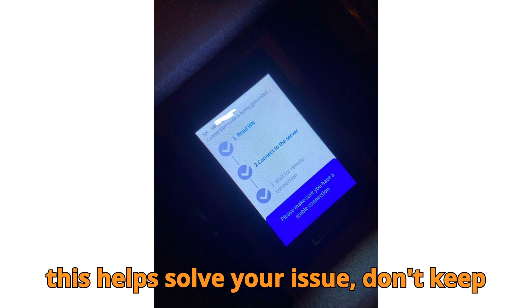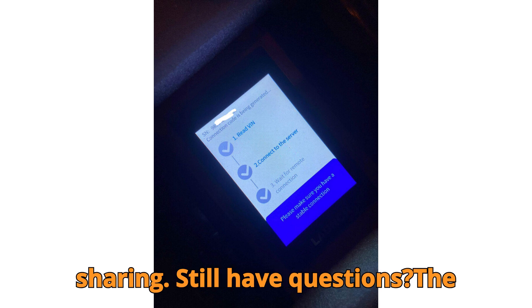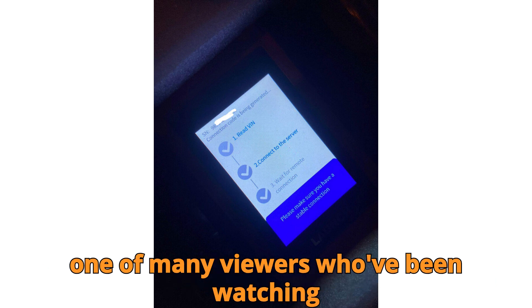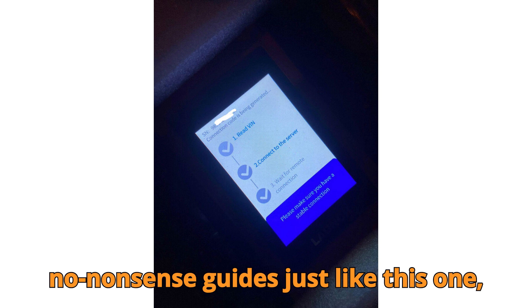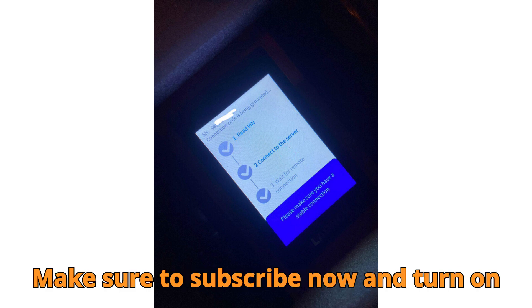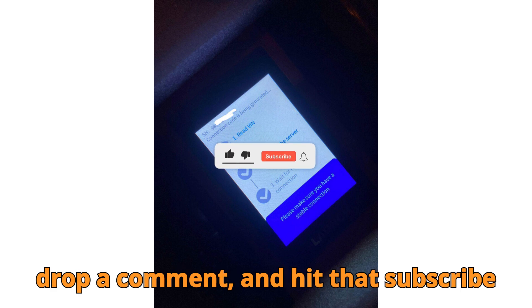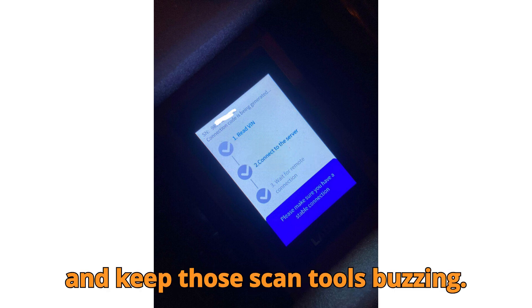If this helps solve your issue, don't keep it to yourself. Tap that like button and let YouTube know this video is worth sharing. Still have questions? The comment section is open and I'll do my best to help you out. If you've been watching our videos without subscribing, we create practical, no-nonsense guides just like this one, made especially for mechanics, technicians, and automotive enthusiasts who live and breathe diagnostic tools. Subscribe now and turn on notifications so you never miss a fix. Thanks for watching till the end — leave a like, drop a comment, and hit subscribe. Until next time, stay sharp, stay connected, and keep those scan tools buzzing.